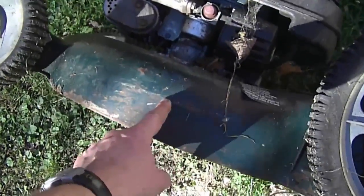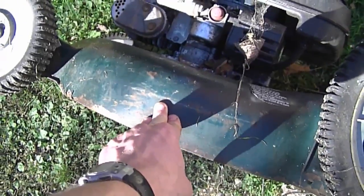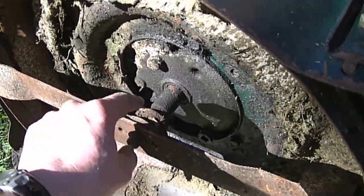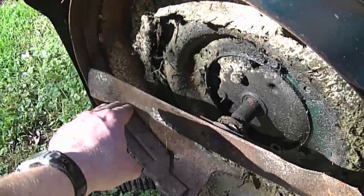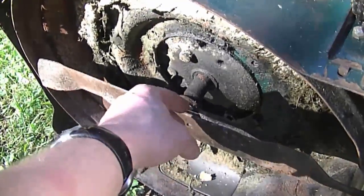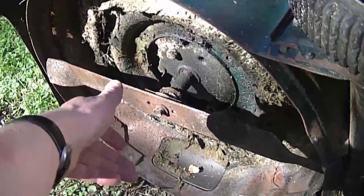You want to take note of how deep the mower deck is, because if you put in an engine and the shaft is too short it just will not cut the grass properly. The shaft on this engine is pretty long and with the adapter it allows the blade to cut right at the bottom of the deck. Sometimes you can add a longer blade adapter to correct the problem.